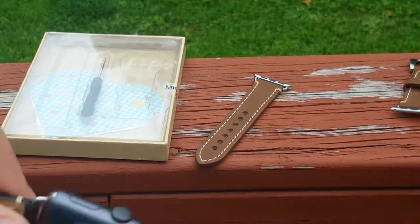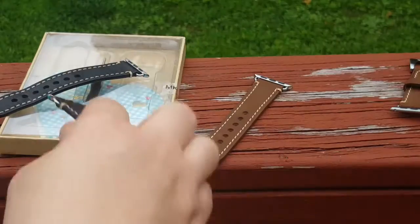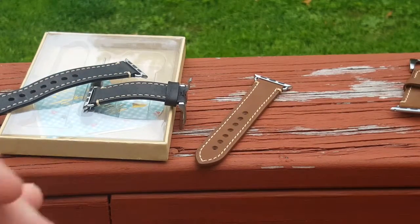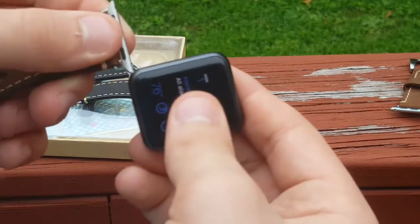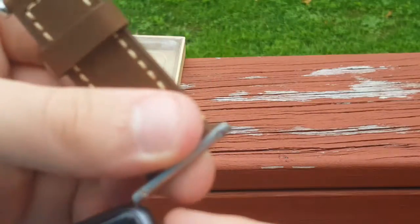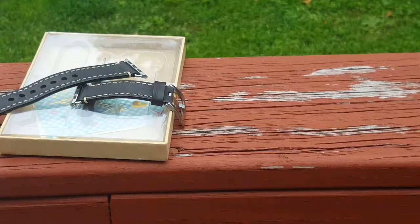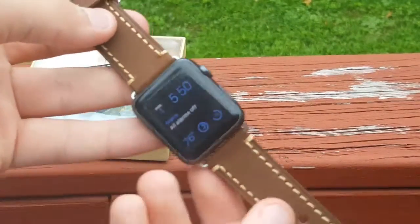Let me just remove my old one — the black one. Very easy to do if you have an Apple Watch. If you have any questions, let me know in the comments. Just put one link on one side like that — very snug — and do the other side. And there you go guys, that is what the brown one looks like on the Apple Watch.